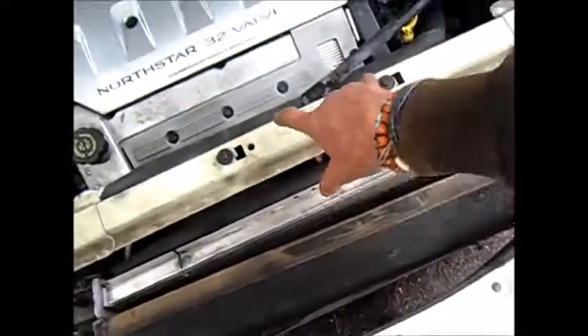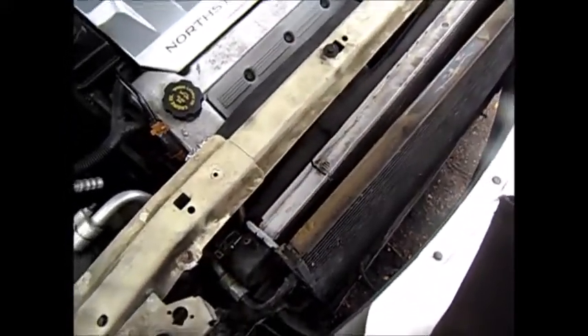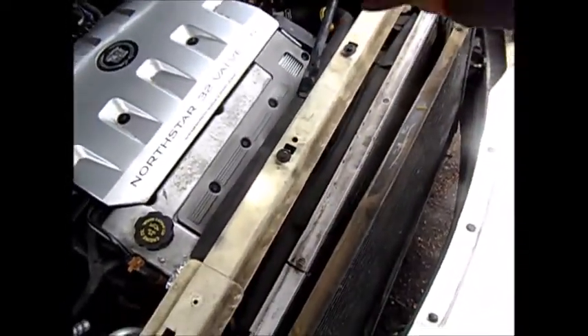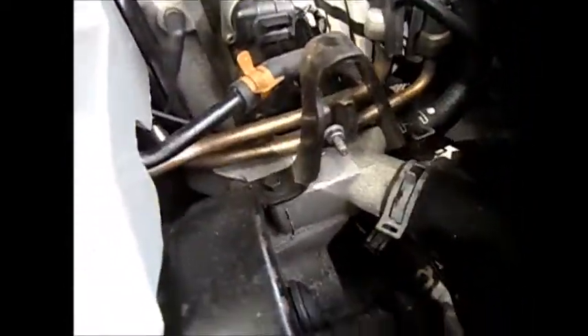There are two bolts that hold this thing on the bottom and two on the top that I'll need to take off. I'm going to take the radiator hoses completely off — I don't want to put any pressure on them. I'm not sure where the thermostat goes on this one; it's not clearly evident from here.